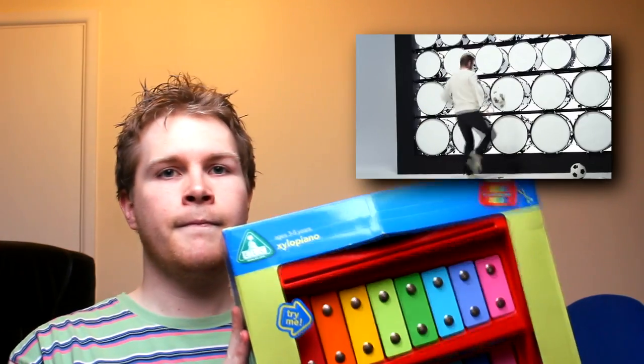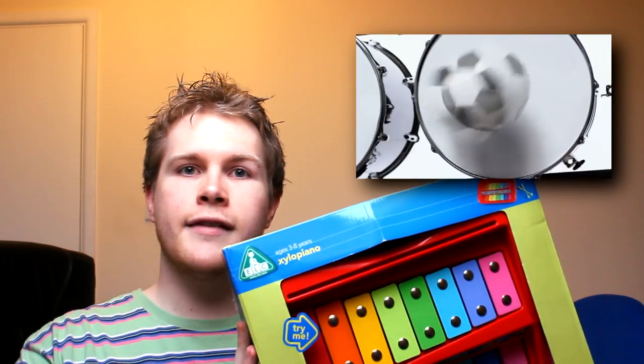As I will now attempt to demonstrate using this tuneless toy xylophone from the Early Learning Center. Wish me luck.